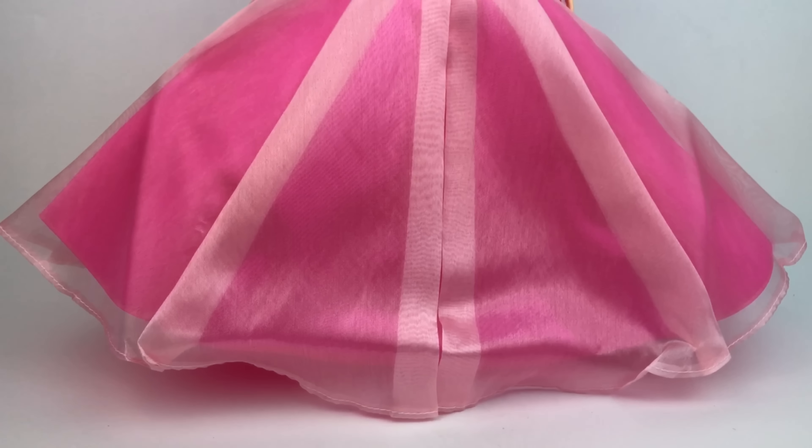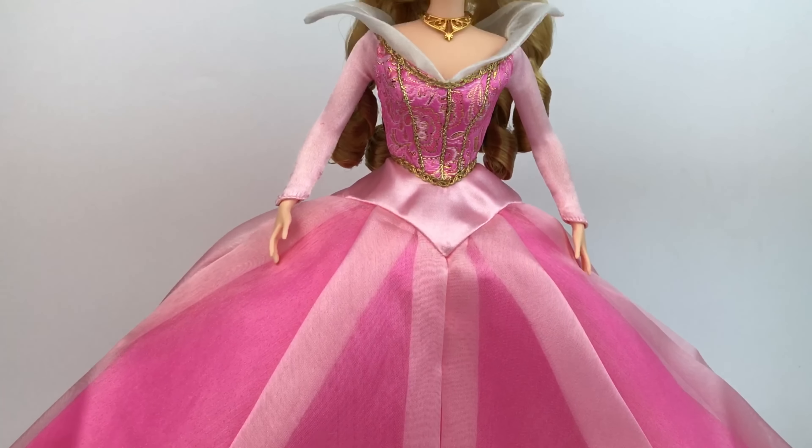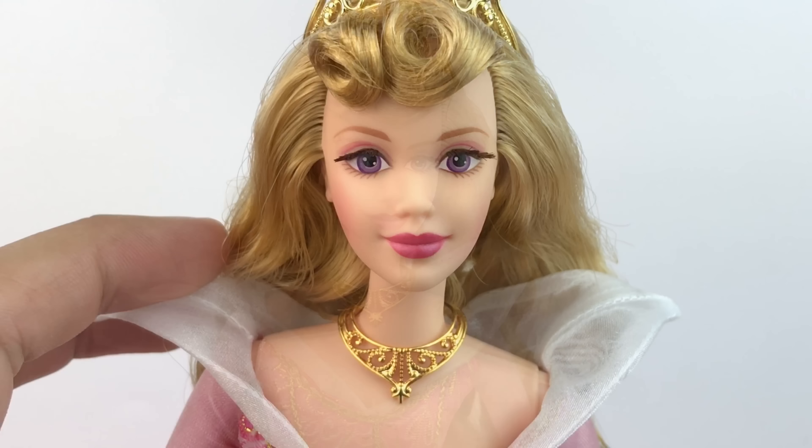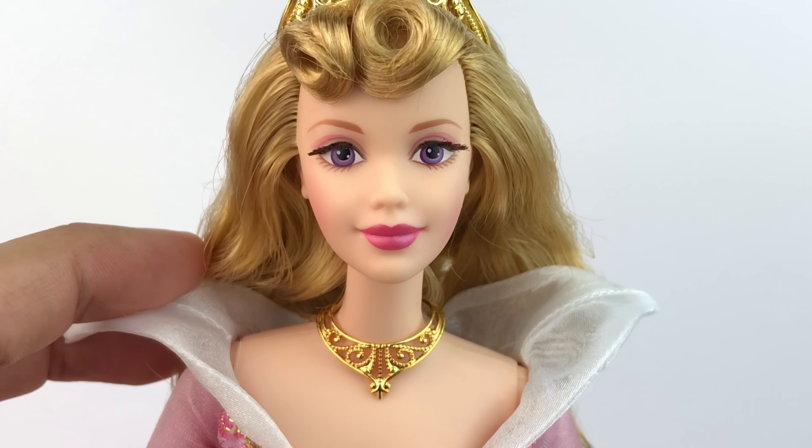Oh my god, guys, she is so beautiful out of the box! Look at that dress — it's fabulous, she looks amazing. I'm so happy to have her, so let's go ahead and take a closer look at all of the details.